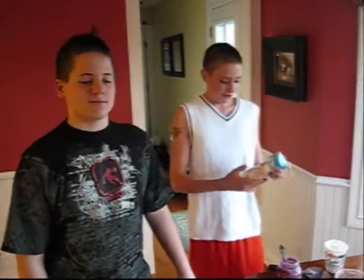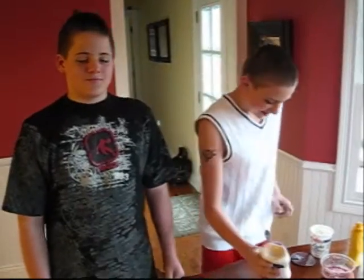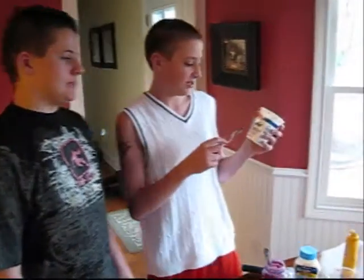And we will put Miracle Whip in it. Oh, super good, Dylan. And a dollop of Daisy Sour Cream.